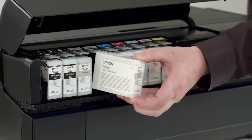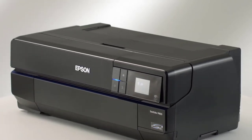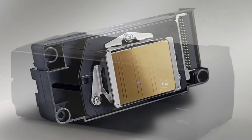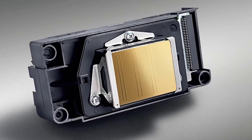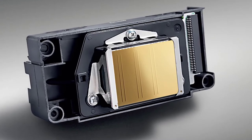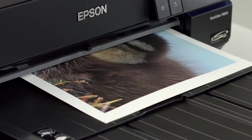Most people would think that any photo printer would be able to print artwork that is fit for sale. However, most photo printers just aren't good enough to reach a professional level. As an artist, it's hard to know what the best printer for art prints is. In this video, we are going to take a look at the best color printers for artists you can buy.